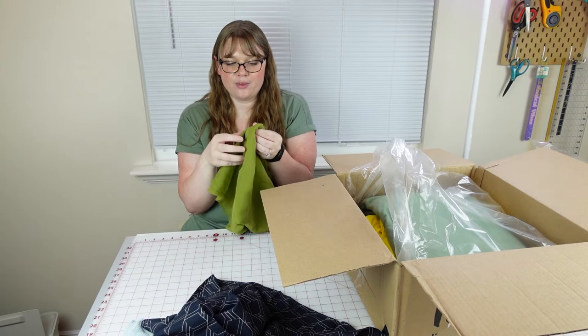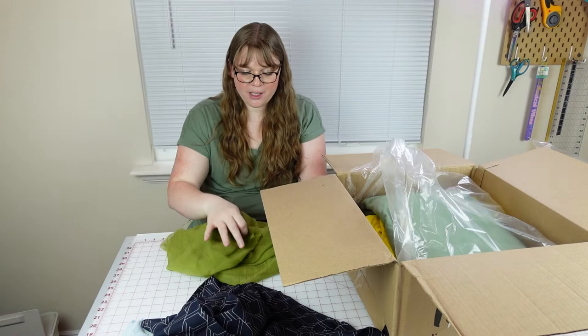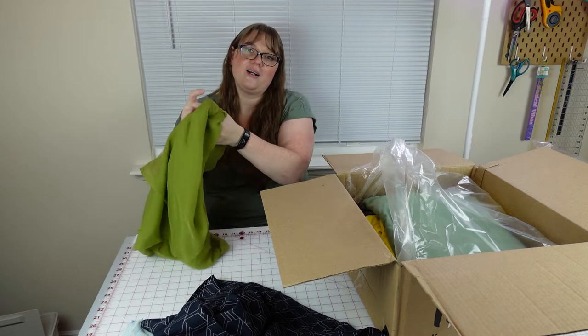More gauze. This is a true gauze — very thin and sheer. Kind of like chartreuse? Pea soup green? That could be used for an accessory type thing because there isn't a lot here — like a half quarter yard or so.